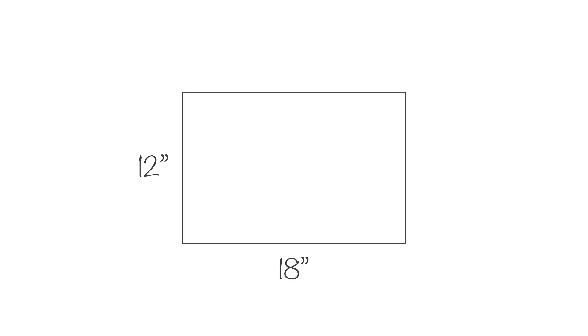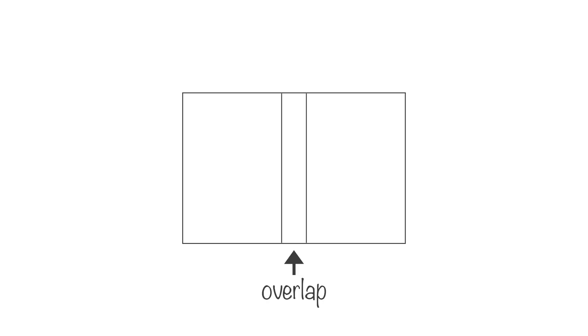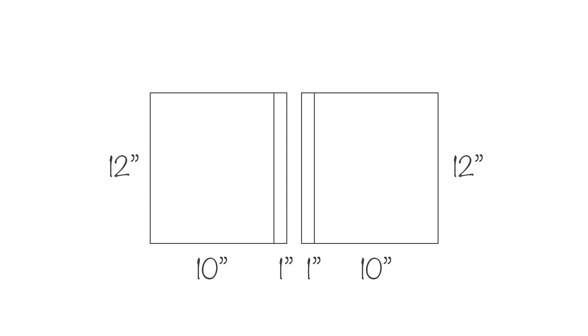For the front, I cut out a 12 x 18 inch piece. For the back, I wanted the overlapping pieces to be in the center so that the band would cover it. I made 2 pieces that were 12 x 10 inches, adding 1 inch to one of the 10 inch sides to fold over.